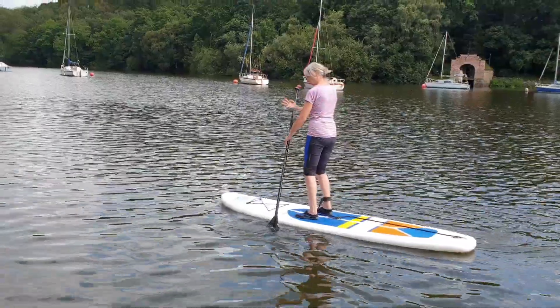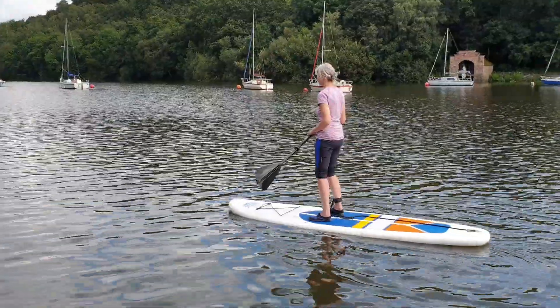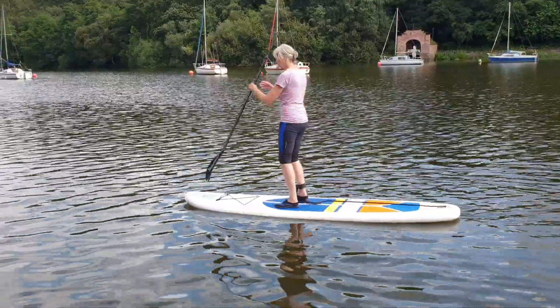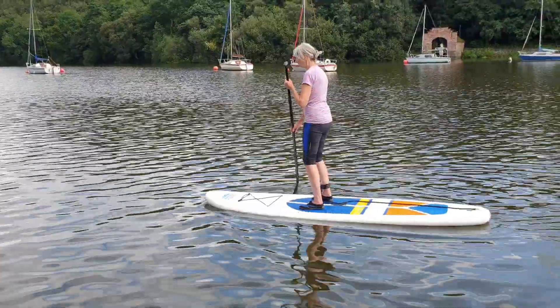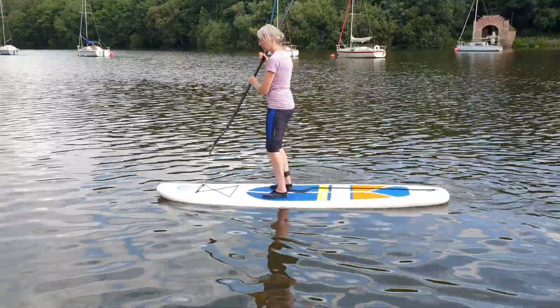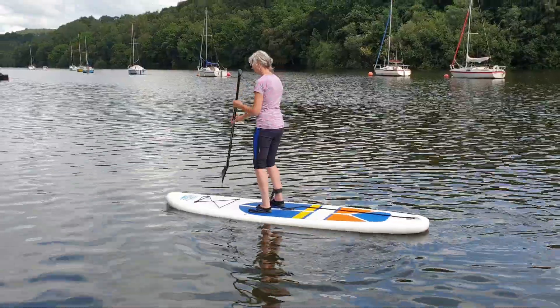Well, the other way then — put your weight on the side where your paddle is, because it will affect the angle of attack of the fins. All right. Let's see.